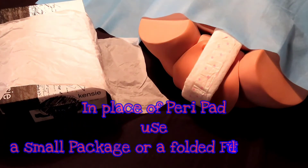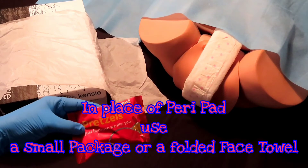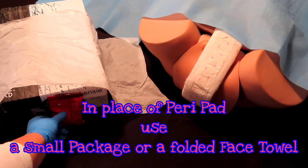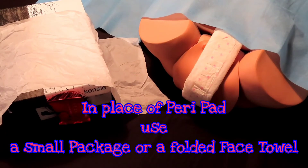Some of you may have a peri pad hanging around your house. Some of us don't, so I'm just going to recycle some of my Southwest Airline pretzels and put it on the perineum as my peri pad. There we go. Done.